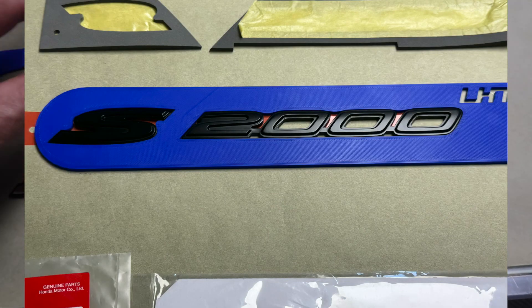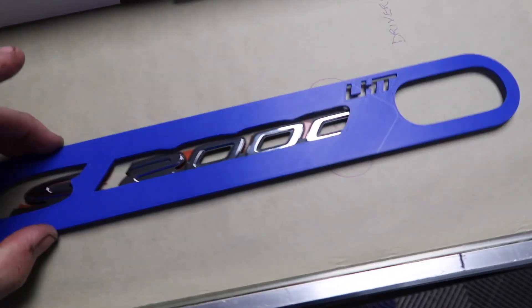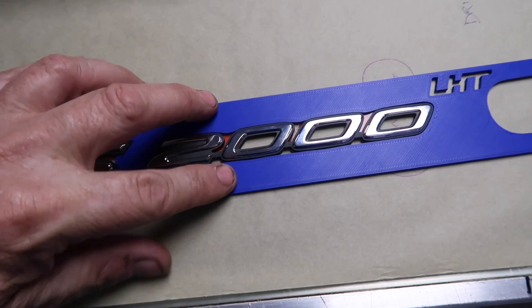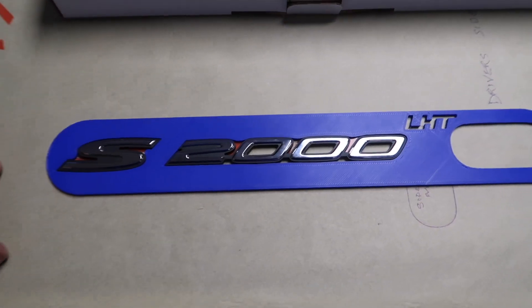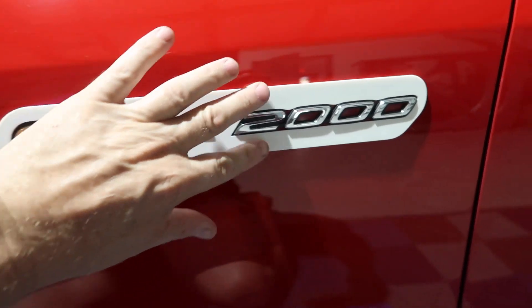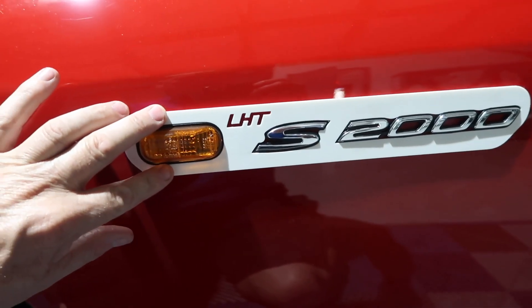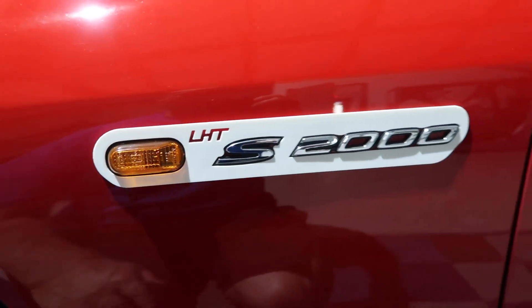We're going to sell them in a set or sell them separate. These are the ones we've used to R&D this, to perfect this. Now we have these so they fit absolutely perfect — this is the jigsaw puzzle we've been waiting for. It is tight on the letters; the letters don't have any room to move. It fits nice on the light. So that is the driver side.